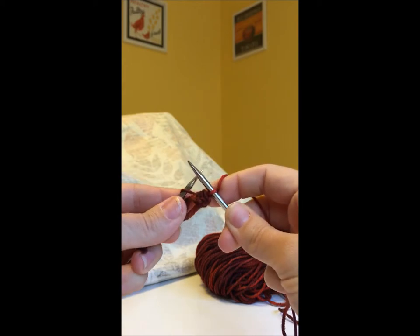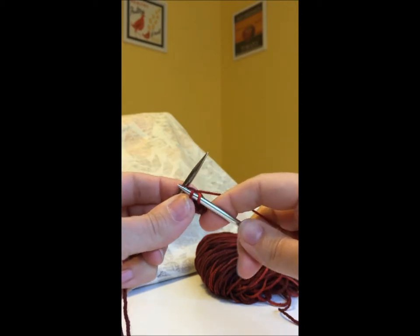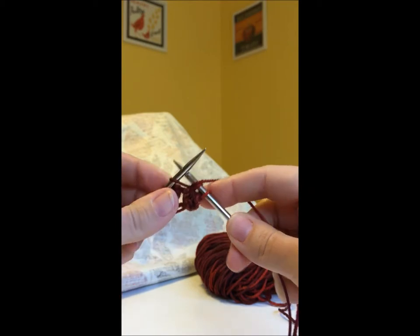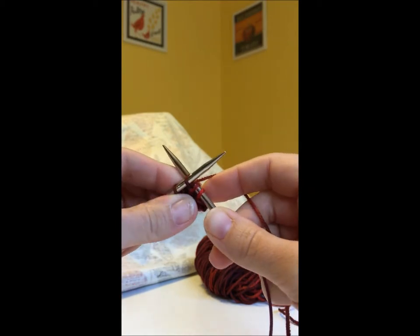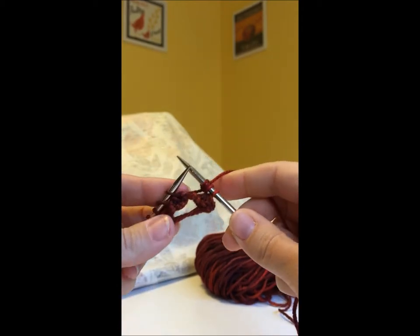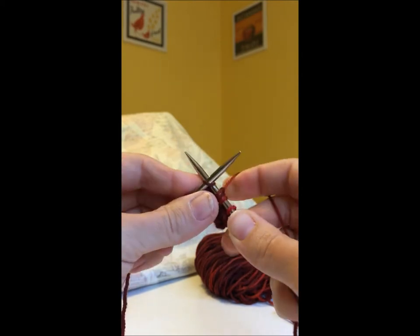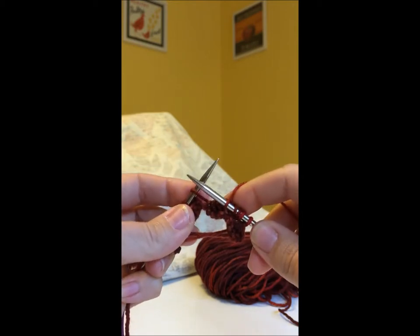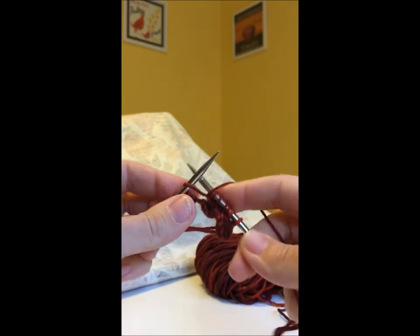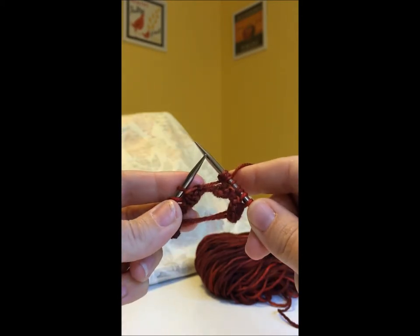The next stitch on your needle is going to be a yarn over from the previous row, so you knit into it normally, leave it on the needle, then do a yarn over, and then knit into the back of that stitch again, and move everything off the needle — so you've gone from one stitch to three stitches. Then knit the next stitch as normal, and when you come to the yarn over: knit, leave it on the needle, do a yarn over, knit into the back of the stitch, and slide all three stitches off the needle.